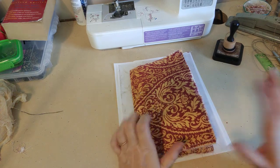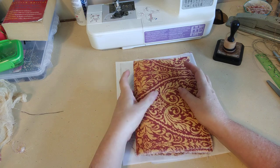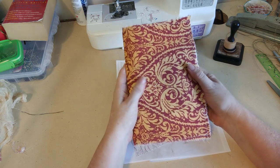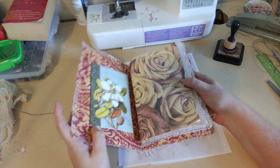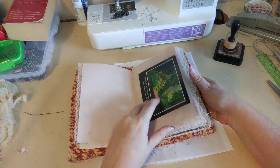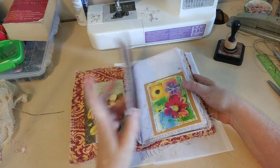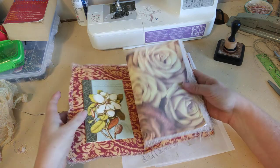Hi everybody, it's Alice Kaye Ruckelhaus from Threshold of Hineni, and I'm here to do a quick tutorial with you working in my floriculture journal from a Melody Made floriculture kit that I really love — a digital kit.